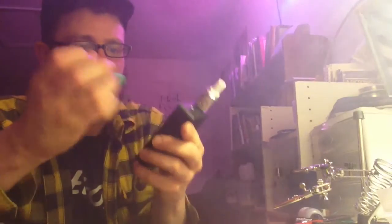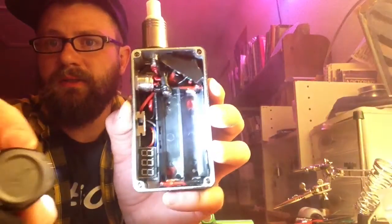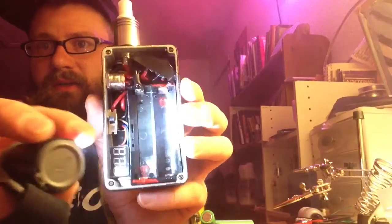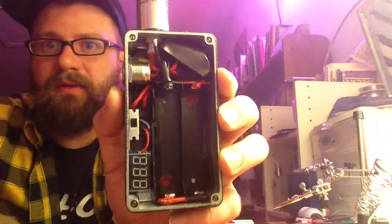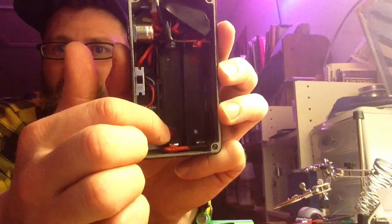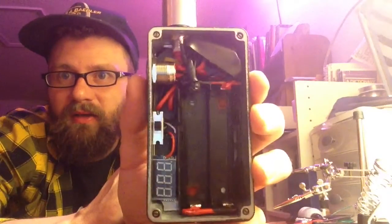I put in some markings so you could tell which way the batteries go — should be pretty clear. We got red up top and some red down there. You got a red dot there as well as down there — red stripe, red stripe, black, black — so it should be fairly obvious how it all goes.